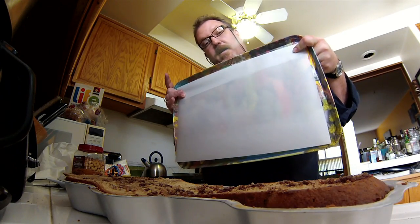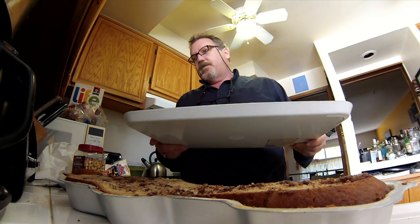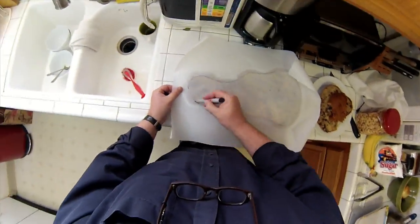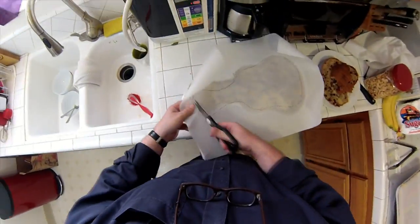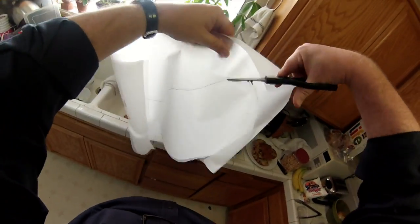So I've got parchment paper on here. I kind of want to keep all this parchment clean, so I had an idea. The idea is I can put this silhouette of the cake between the cake and the tray, and then pull it away after the icing gets all messed up.